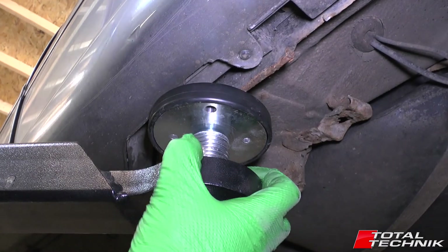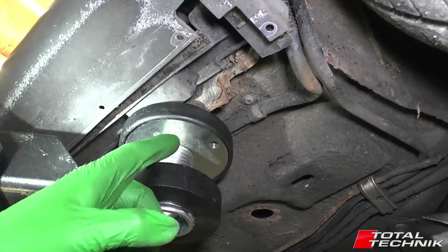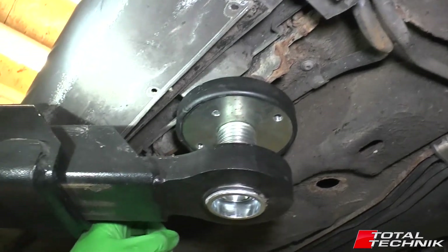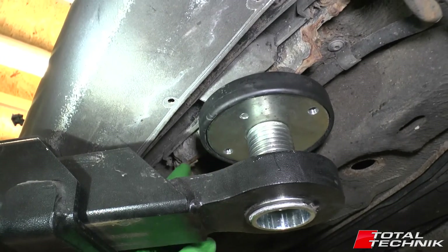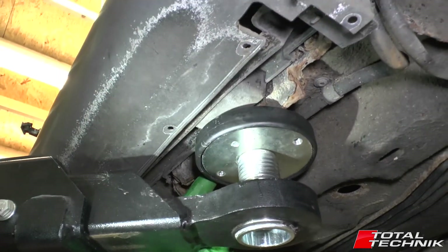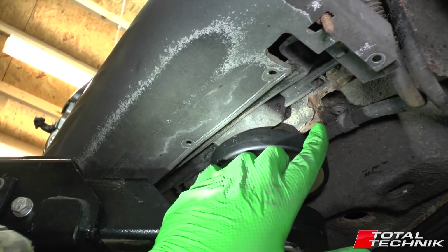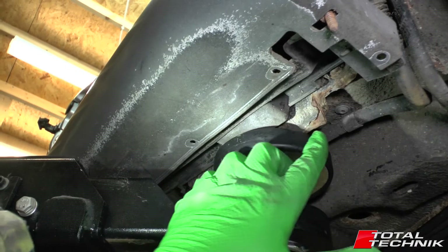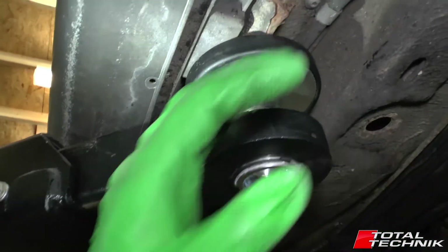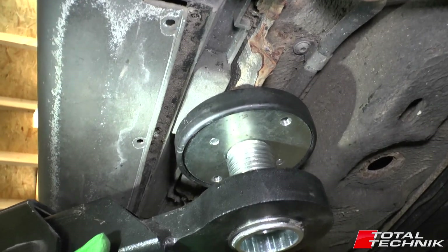A quick look at the front now — exactly the same thing. This is where this piece of metal starts and it runs all the way across — I don't know whether you can see my finger there — it runs all the way over, a good 6 to 8 inches long. As you can see on the lift here, the important thing is to make sure that the centre of this piece is in the centre of the jack head, or as close as you can get. That's the most important thing to remember when you come to jack the car up, and that is the location of the jacking point.